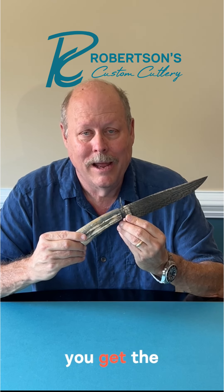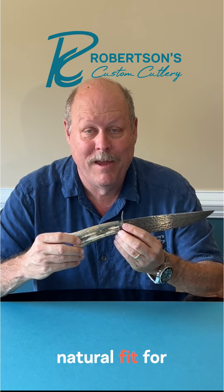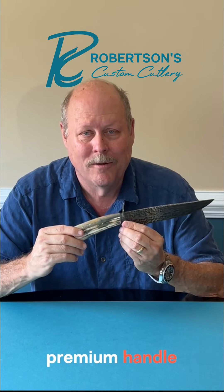Additionally, you get differing colors, and the handle material is almost a natural fit for your hand when you hold it. So be on the lookout for this excellent premium handle material.